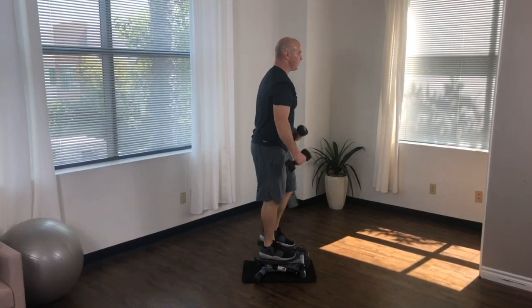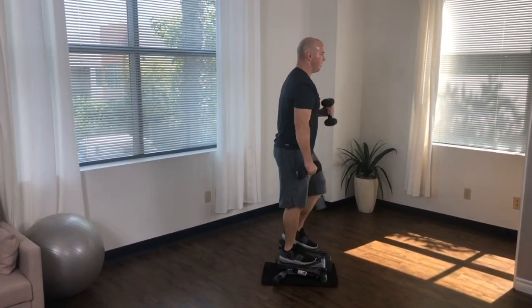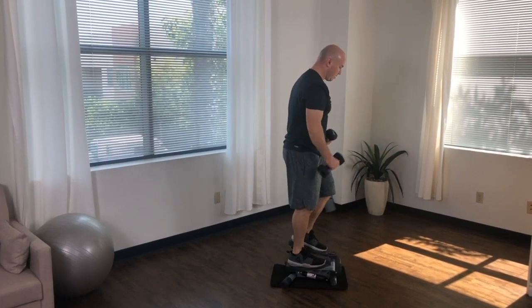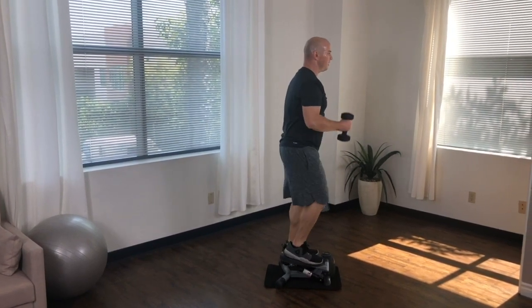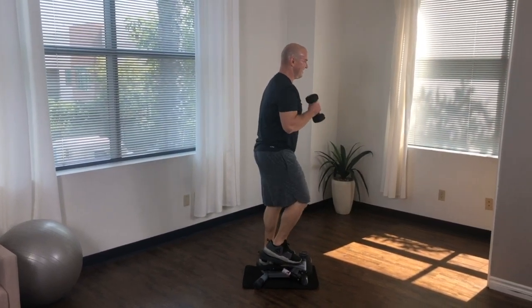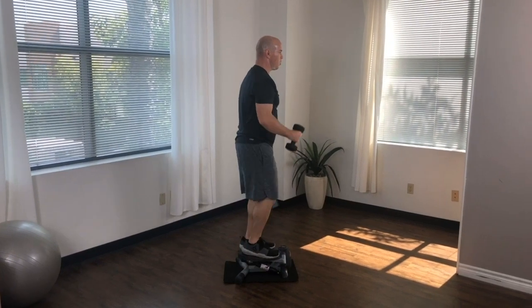Lower the dumbbell back to your side with slow and controlled movements. Pace yourself with each step you take on the stepper. If needed, slow down your stepping pace to match your curling pace. If you're performing this correctly, you should feel your biceps and surrounding muscles in your upper arms working.